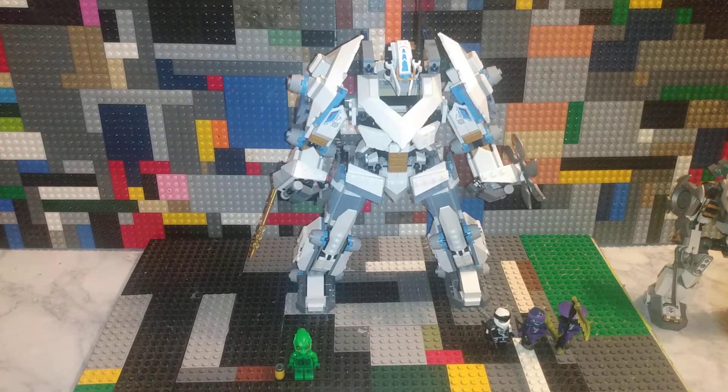I'm going to start off surprisingly with the figures. I don't ever usually start off with the figures — sometimes I do, sometimes I don't. I'm weird like that.